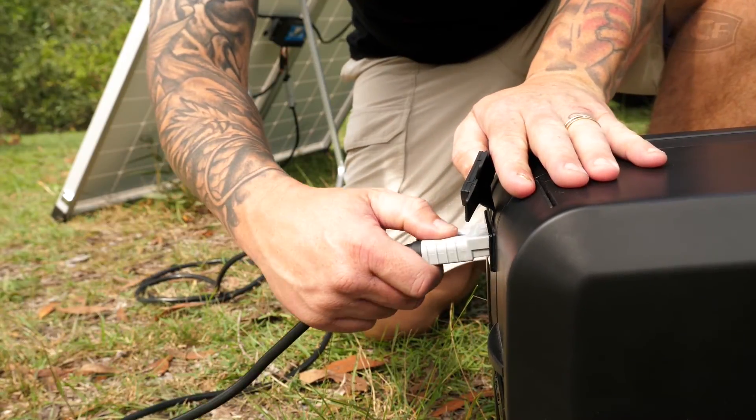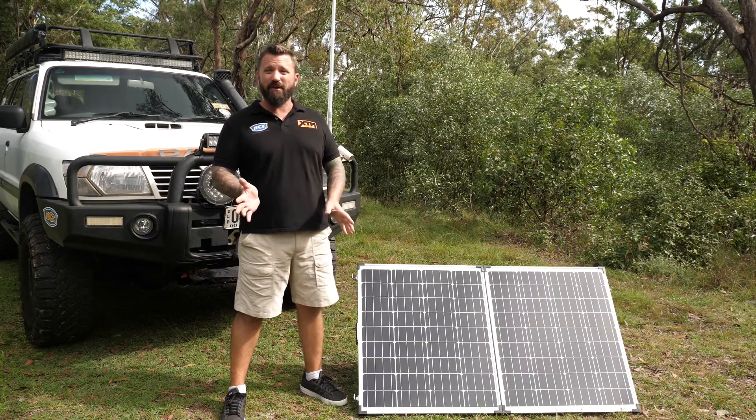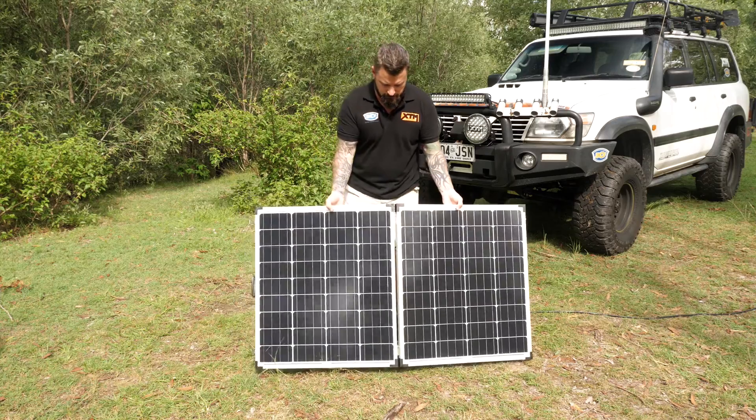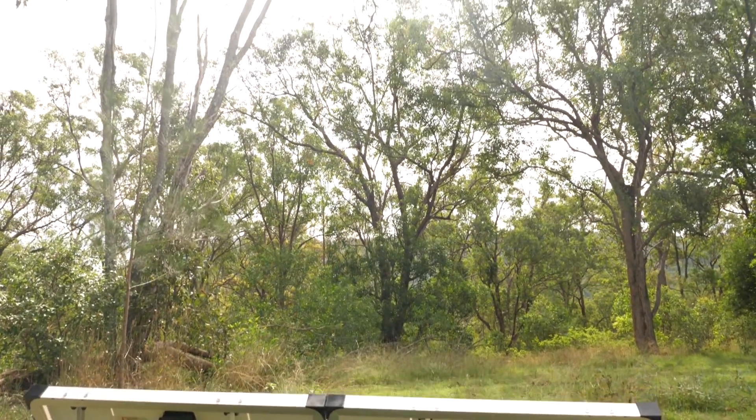The kit is literally plug and play. Just a quick tip: solar panels are most effective when they're facing directly at the sun, so you'll have to reposition it a few times throughout the day as the sun tracks across the sky. That will ensure optimal power input into your batteries.